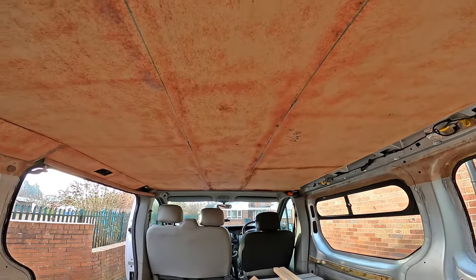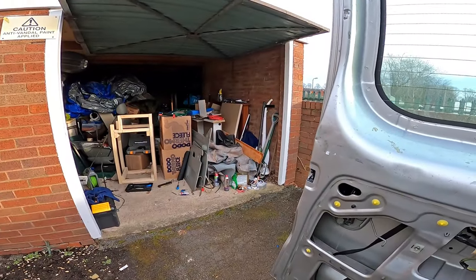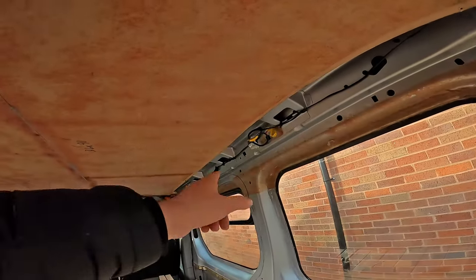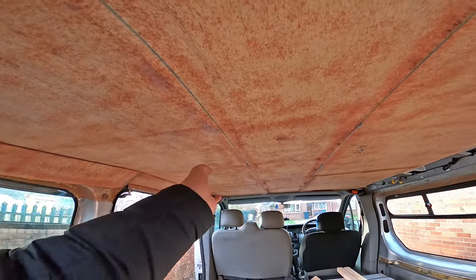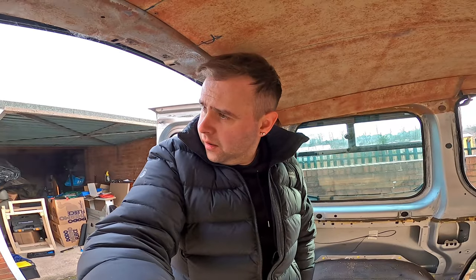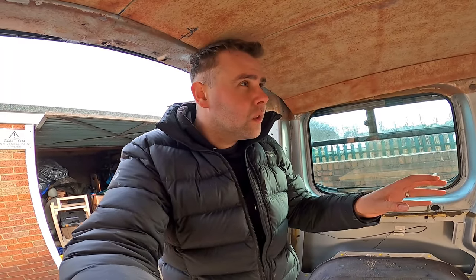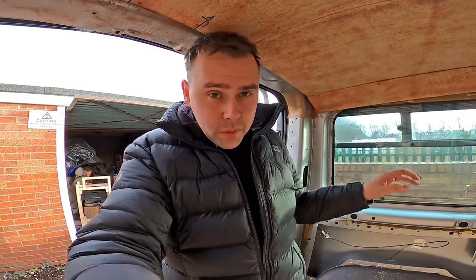It's a little bit closer to getting this off now. All the carpet's off and I'm just undoing the screws. I've got that part of the headliner off — that side's down. I'll work on getting the other side, and I don't think there's going to be much more work to do to get the rest of it down. This is the first day, although my dad's coming to help me out this afternoon.